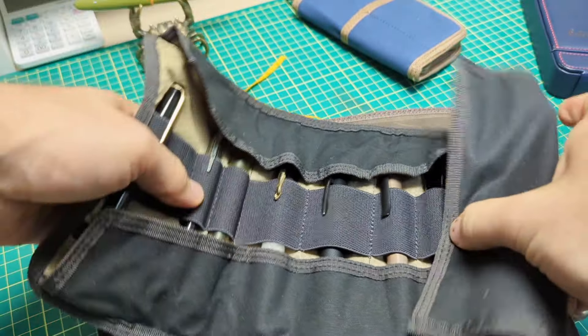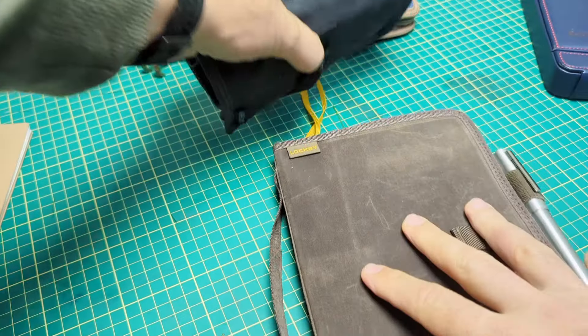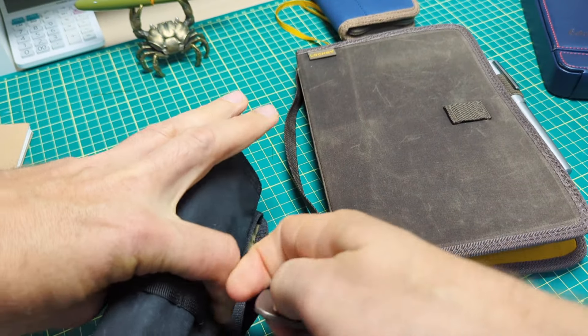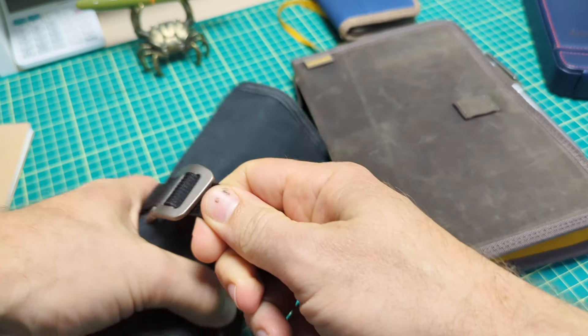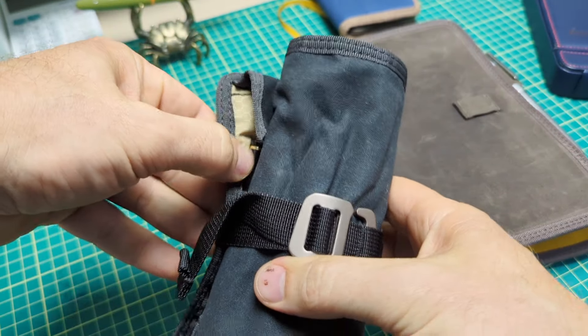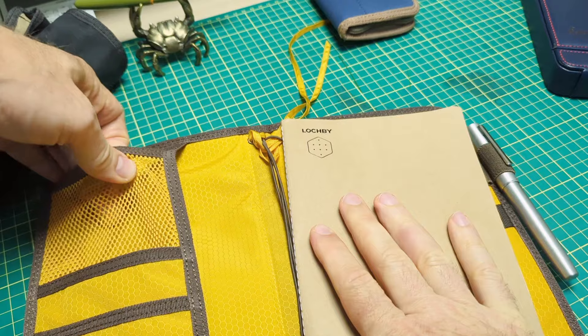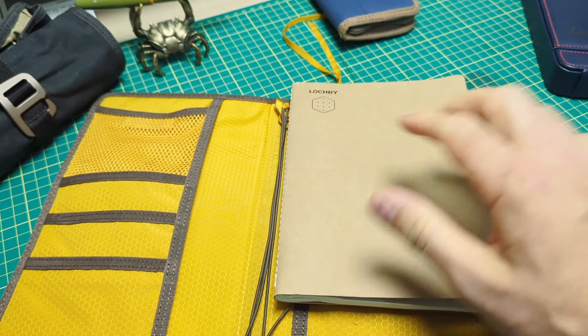They actually call this a tool roll on their website — a tool roll. So you could put tools in here, other stuff, but obviously we're talking fountain pens. You can put fountain pens in, you can have a little pouch as well. If you have a small journal or a business card, whatever else you want, you just fold it up, roll it up, and there are these little clasps that go around here. These work very simply — I have a backpack with the same type of thing. Snug it up and away you go.